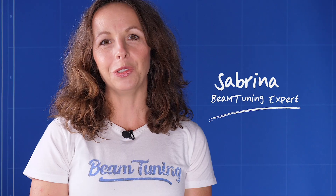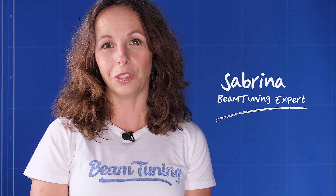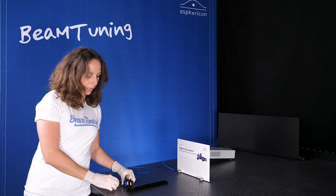Hi guys, welcome back to a new episode of Shape It Till You Make It. Today I'm not presenting you a new product but an improvement of a product that we had already introduced in an earlier episode, so click down here if you have missed that episode.